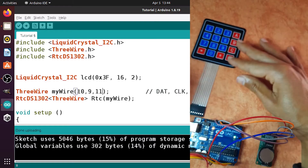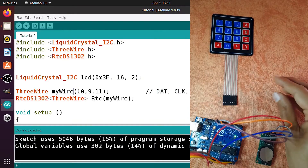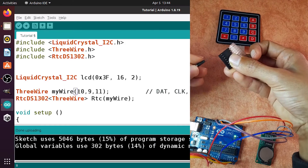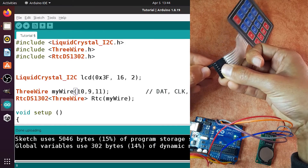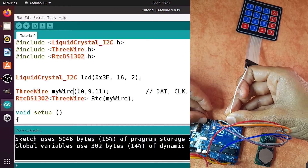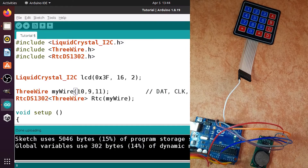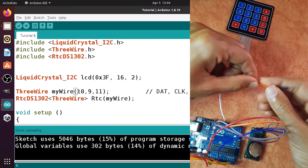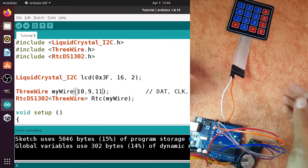You will need a few jumper wires. I'm going to start by connecting the first row to digital pin number 8, then the second row goes to digital pin number 7, and so on for the remaining rows.